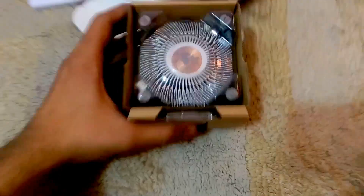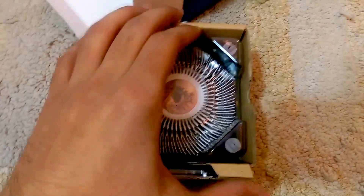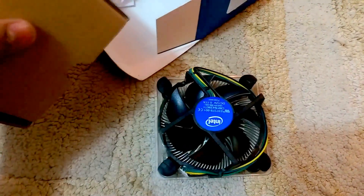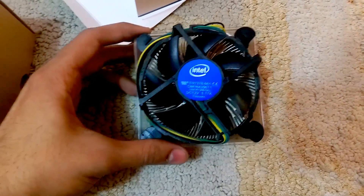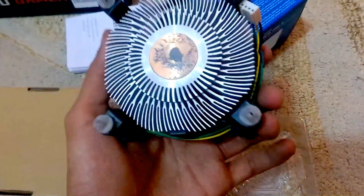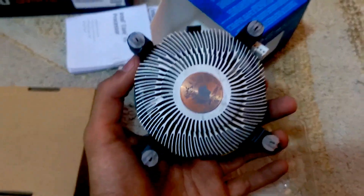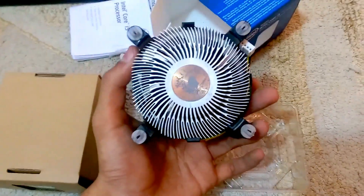Now going to the box inbox, we got what it is — it is the heatsink. Take it up, here we go, our Intel heatsink. As you know, we open it, and if you take it out for the very first time as I did before installing it...